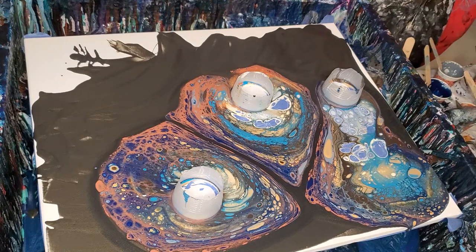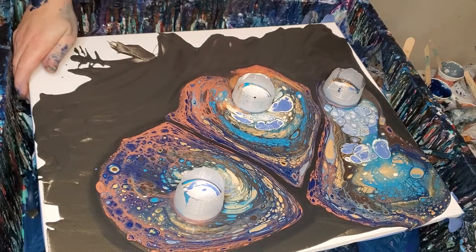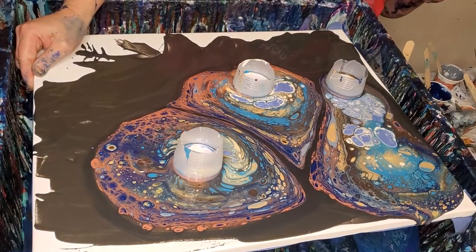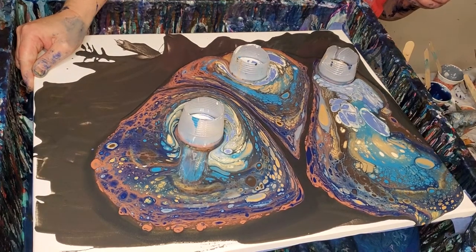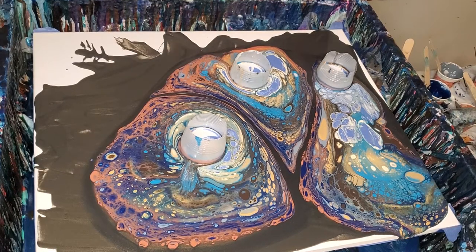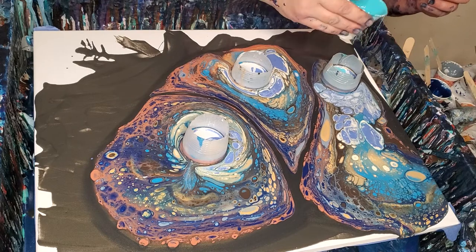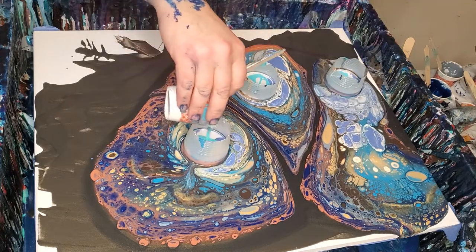I keep wanting to go the wrong direction — like, that way. I'm going to tilt it this way. And this is a little bit of turquoise and teal, mixed with some powder blue. I sort of made that color up.